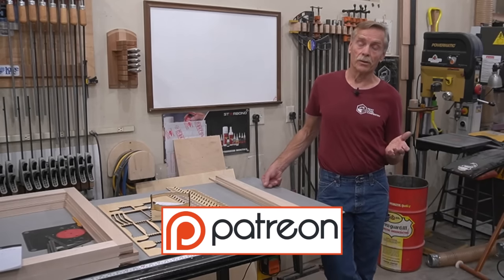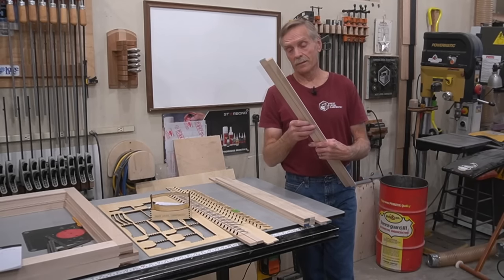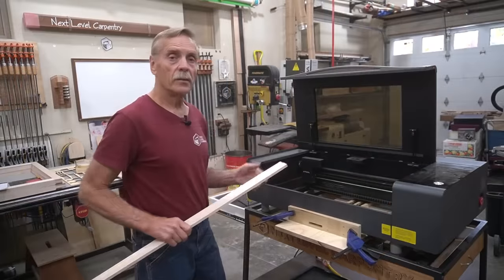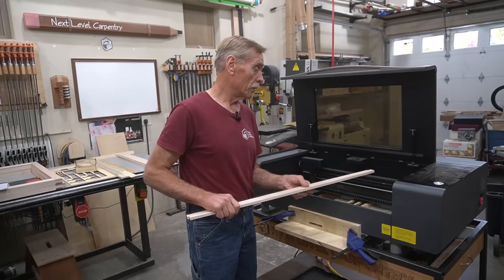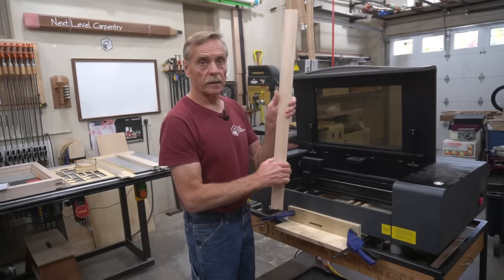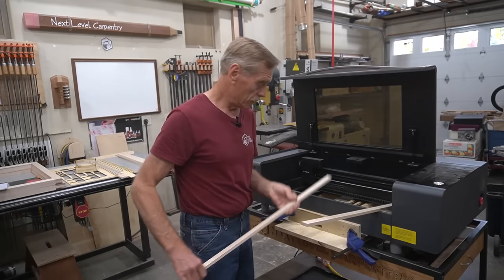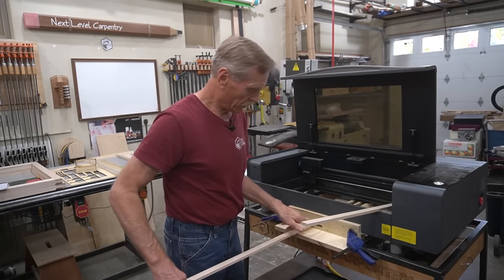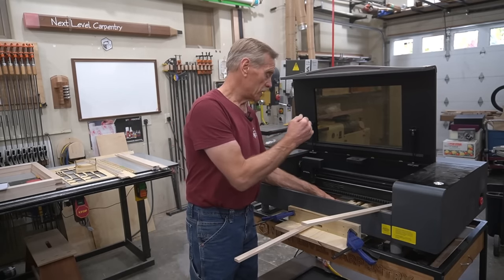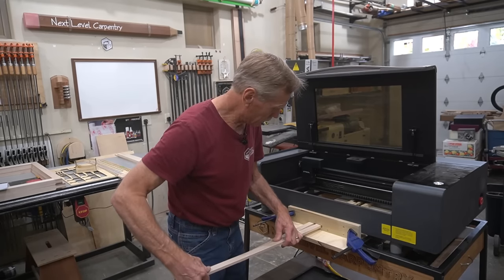The laser starts off with scoring operations — an X in a box at the top of the slat — then meticulously engraves the text 'Next Level Carpentry' into the top two louver slat mortises, then finishes with another reference X and two small reference marks eight inches down the slats, before switching to burn mode at a full 55 watts of power and four millimeters per second to cut the actual mortises.